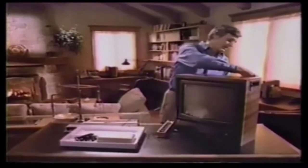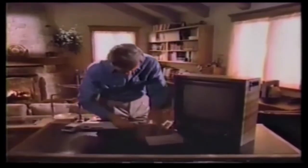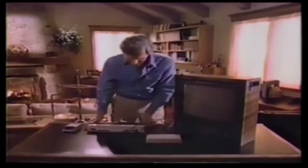Once you get the whole system set up, there are over 2,000 things you can do with it. Just plug this into here — very easy, because there's only one place it goes. And there, you're ready to go. 26 seconds.